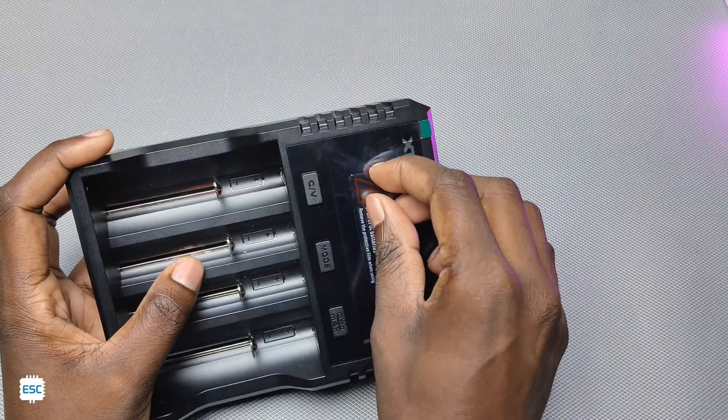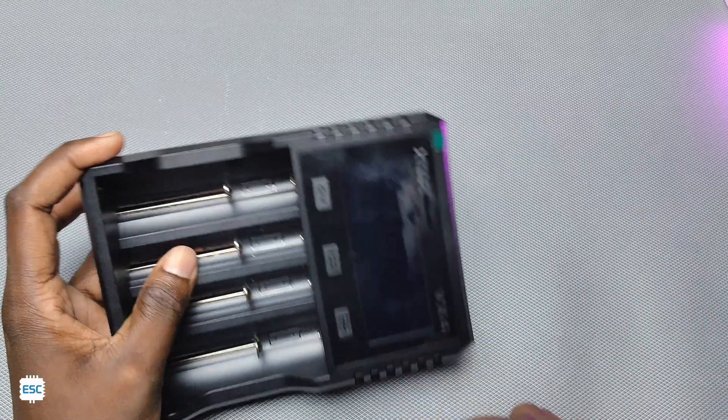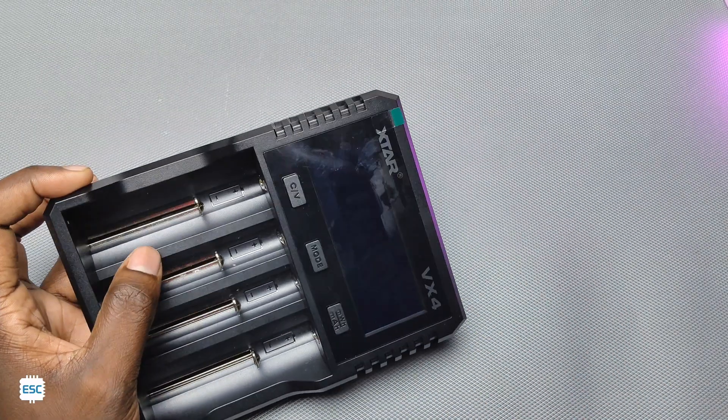It supports nickel metal hydride, lithium-ion, and lithium iron phosphate batteries. It has three buttons — we will talk about those later.